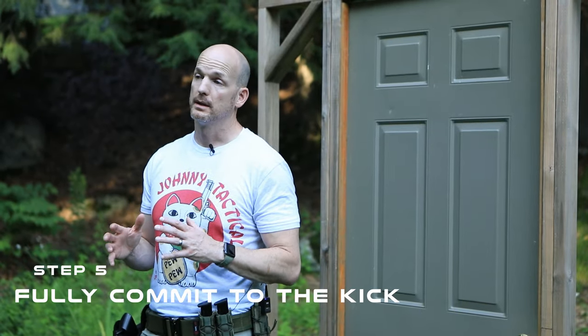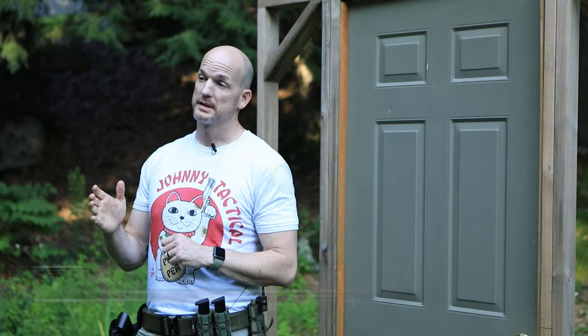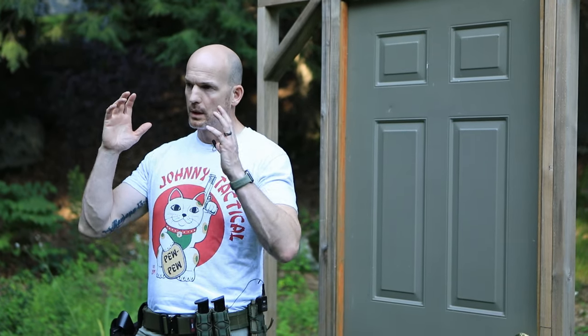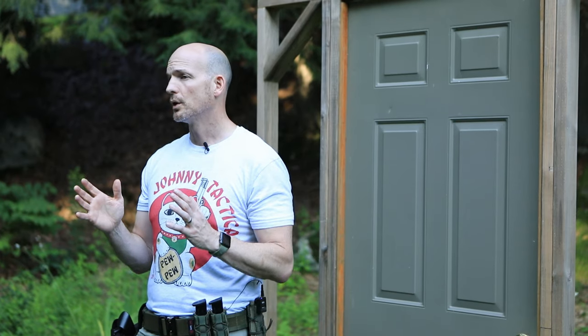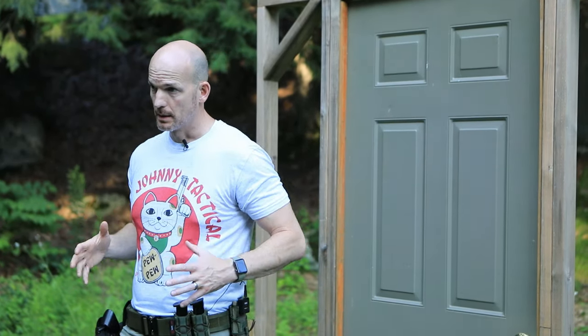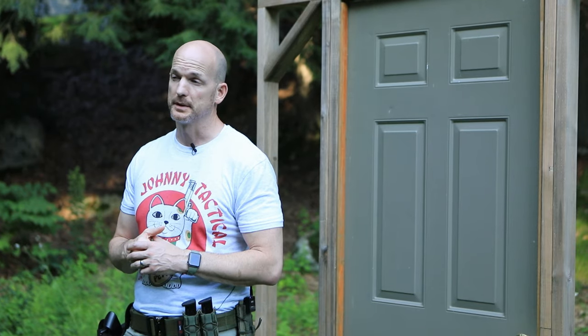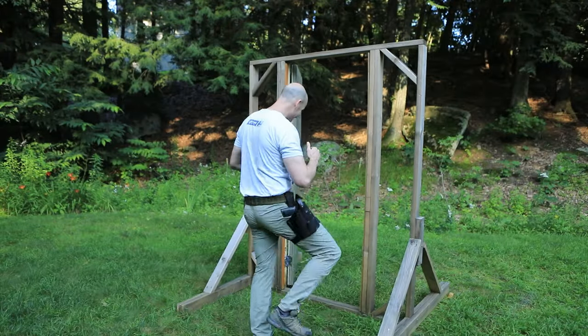Step number five is fully commit to the kick. When it's go time and you've decided you're going to kick that door, give it 100 percent effort. If you go in with the mindset that this probably won't work, that will trickle into your subconscious and manifest as a weak kick — and you won't open the door, or you'll injure your leg. For kicking the door I recommend two types of kicks: the front kick and the back kick. I'd strongly encourage you to pick up a martial art and learn proper technique, because it all comes down to body mechanics.